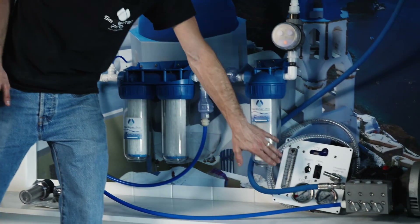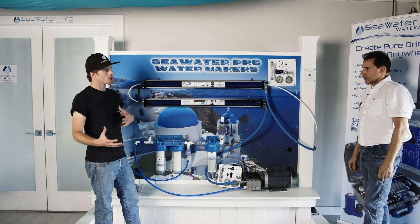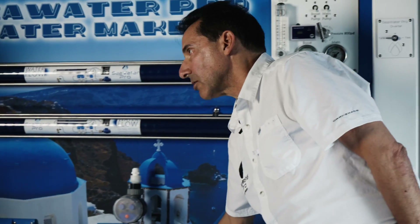In the panel we have our breakers, our gauges, our flow meter, and our pressure regulator. These are all the same components on all of our systems, except the two switches — you do not get the switches unless you buy the panel. Everything else is included with every system.